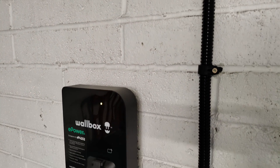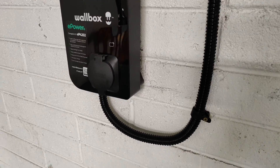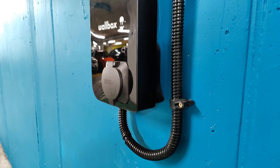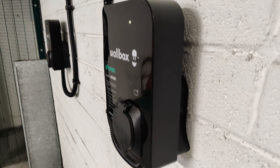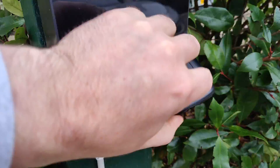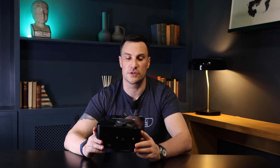Green means ready. A slow green pulse means it's doing a software update, which can be done over the air. Turquoise means standby mode; blinking turquoise means a scheduled charge is programmed in, which you can set via the app or dashboard. White means it's not plugged in; blinking white means it hasn't been plugged in correctly. Dark blue means it's charging. Yellow means it's locked. Red means there is an error, and blinking orange means there's an MID meter configuration issue.